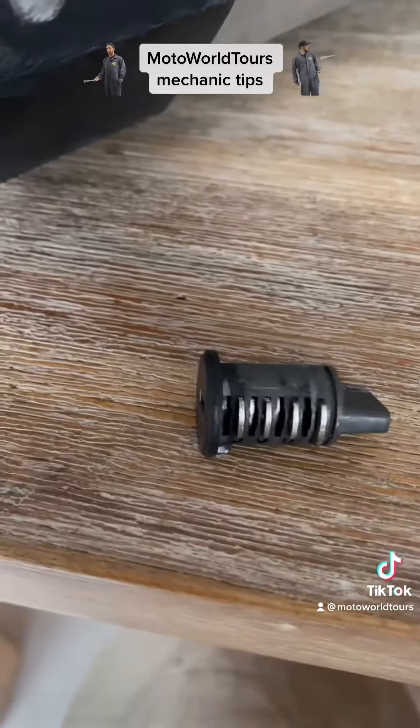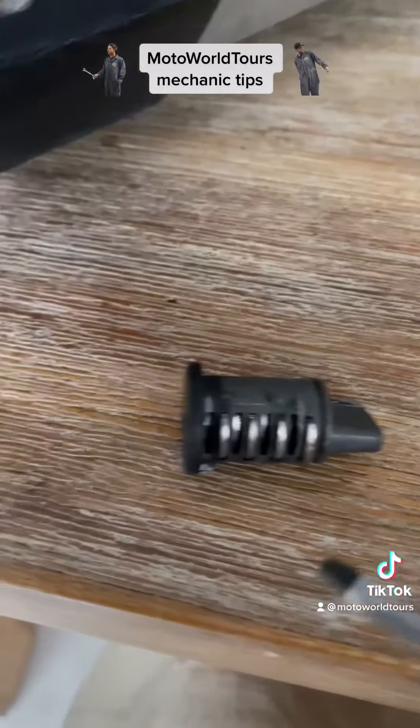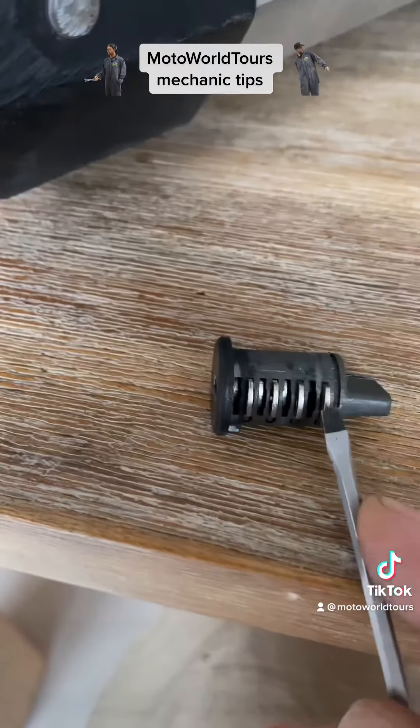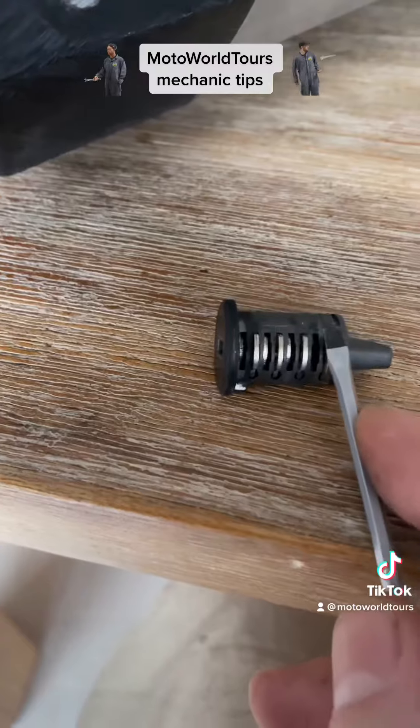I will show you here on this example. This is the position of the cylinder and you come up with a screwdriver. The only thing you're doing is pressing this little one down here — this little shim.